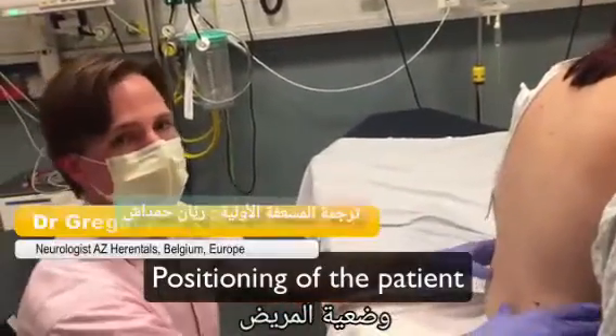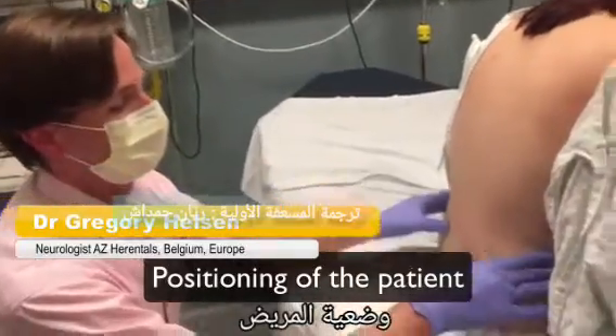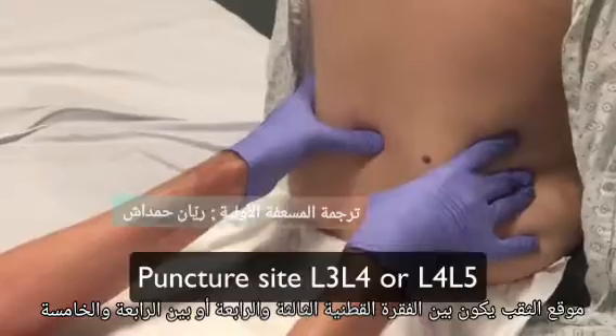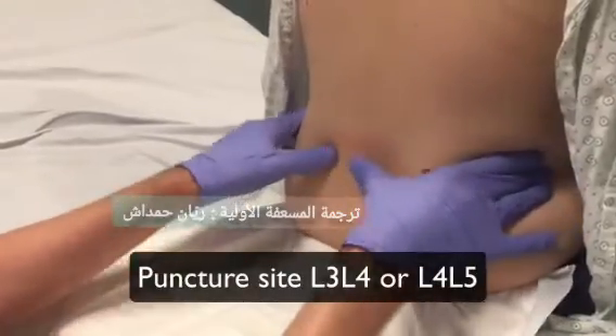The patient needs to be in a seated position bending forward or lying on his or her side. The puncture site lies between L3-L4 or L4-L5.